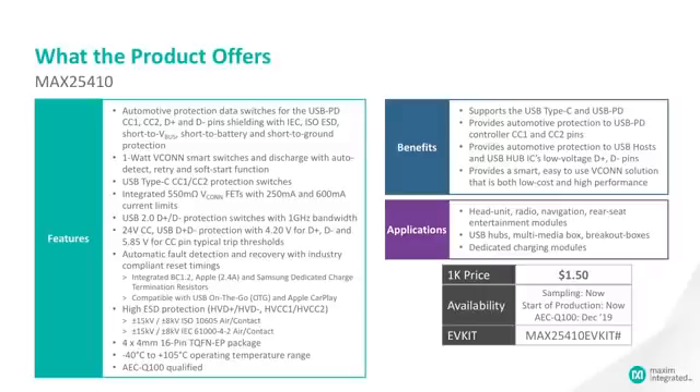The over voltage protection for the 25410 is up to 24 volts on the CC1 and CC2 pins as well as the D+ D-. They ensure that the low voltage side — the USB PD controller or hub IC — does not see anything higher than 4.2 volts on the low voltage side, or 5.85 volts for the CC pins.